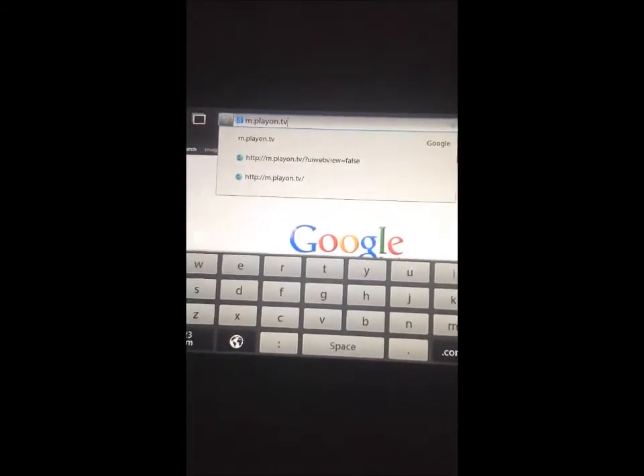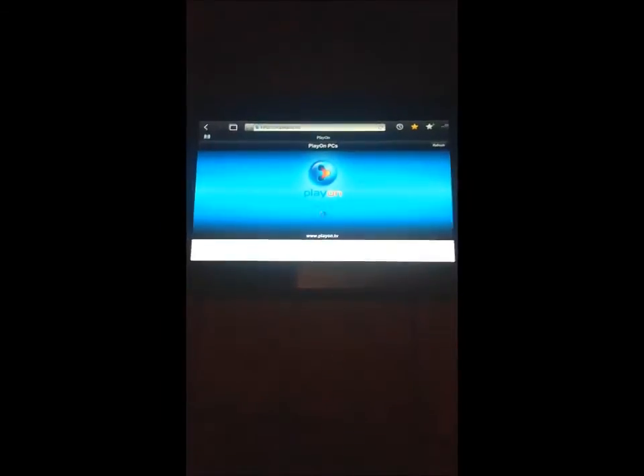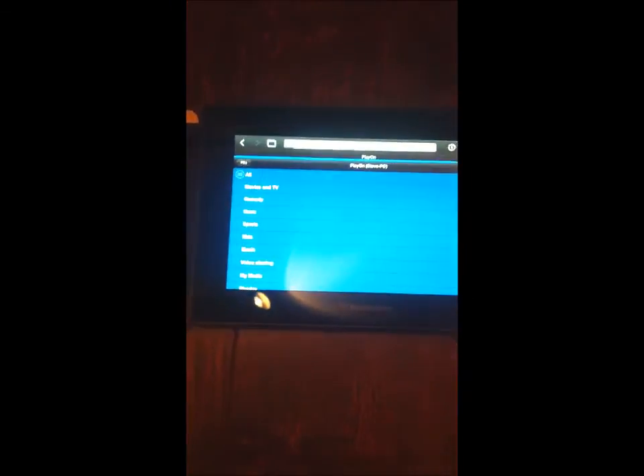All you've got to type in is m.playon.tv. So there we go. And I'll search for my PC. There it is. You've got the same list, same layout.